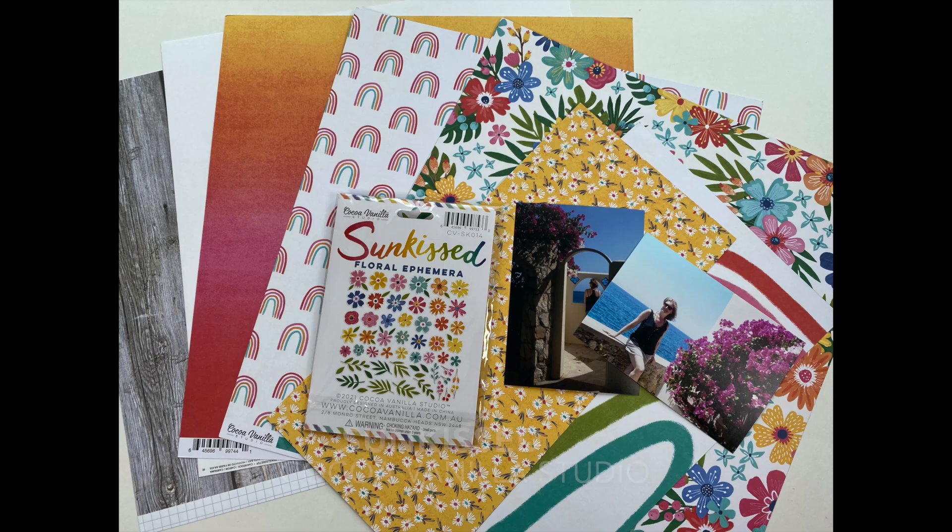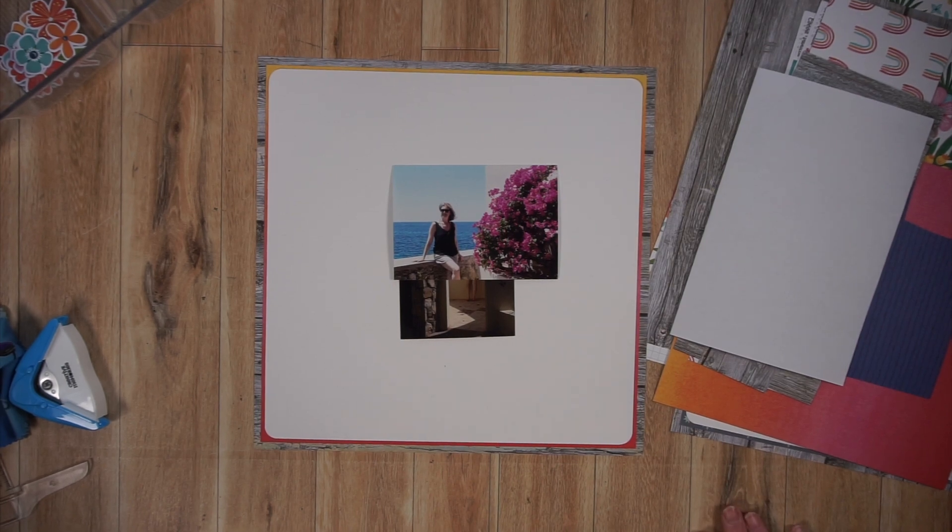You're about to see the supplies I selected. I have paper and embellishments from the Sunkiss collection. This is an older Cocoa Vanilla Studio collection, but it's absolutely gorgeous and you can still get your hands on it. The woodgrain paper comes from Simple Stories. All of these products are available at the Scrapbook Nerd Online Shop, and I will link up the shop as well as everything I use in the description box below.